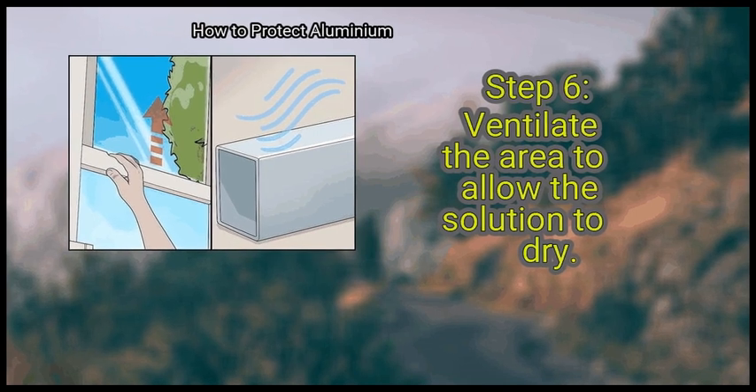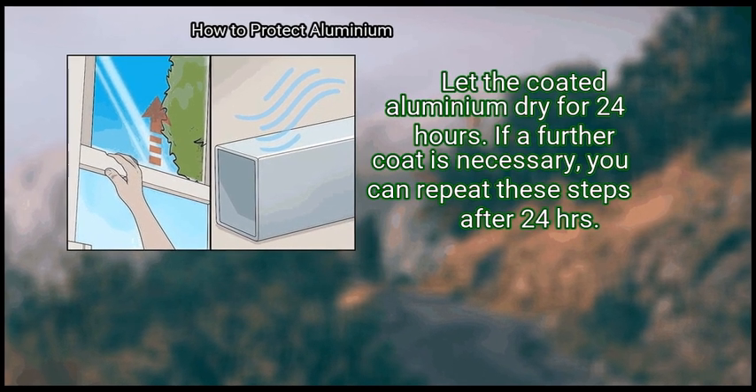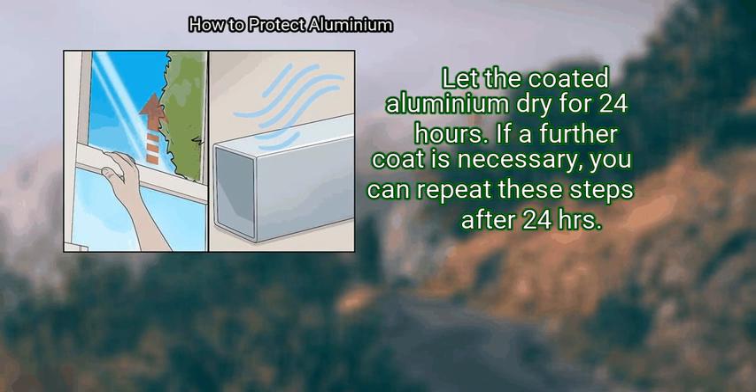Finally, ventilate the area to allow the solution to dry. Let the coated aluminium dry for 24 hours. If a further coat is necessary, you can repeat these steps after 24 hours.